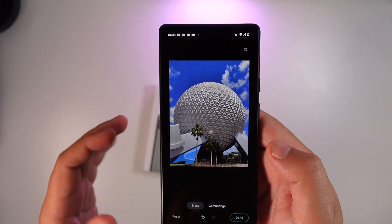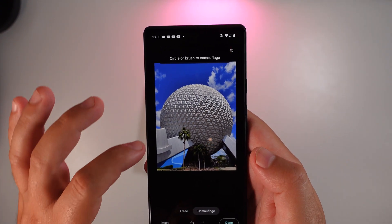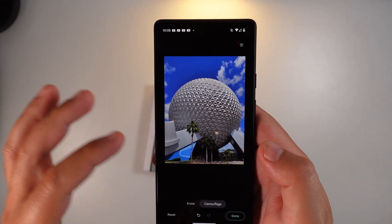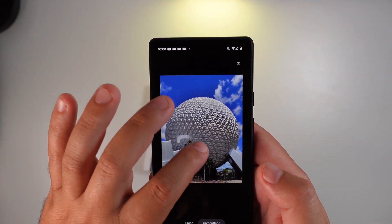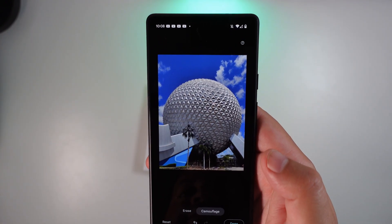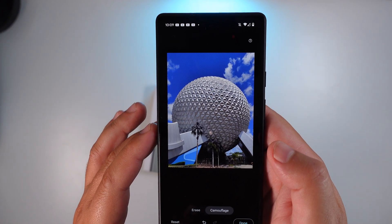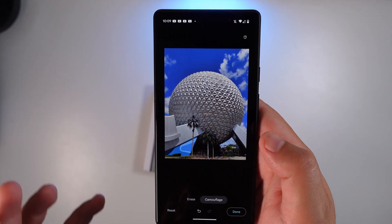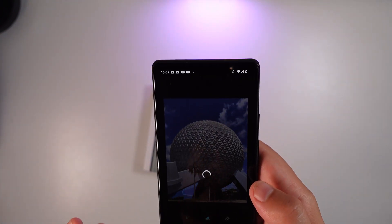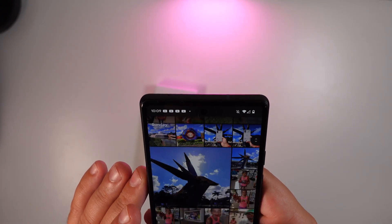It did an okay job here. Now, if you click this new Camouflage button, you can circle or brush what you need to camouflage. Say these green palm trees are in the way of the Epcot ball — if you circle them, you can see that it dulled the image to try not to take away from the big Epcot ball.